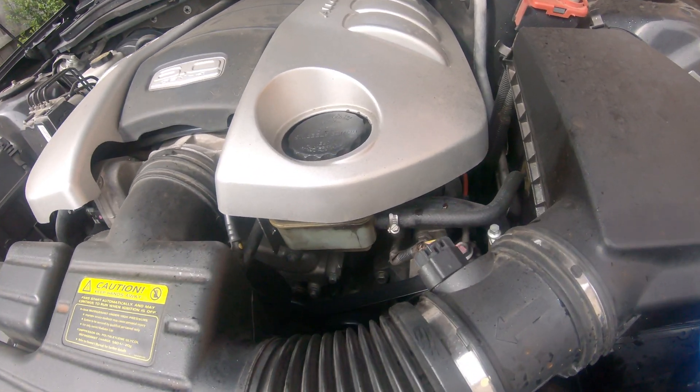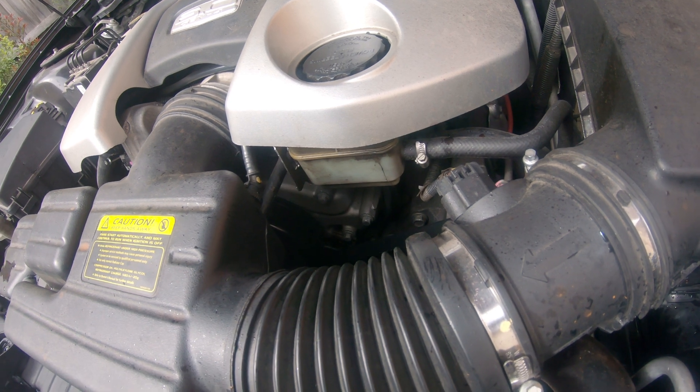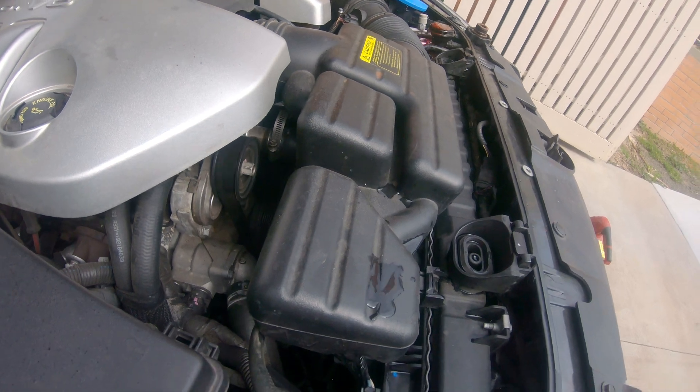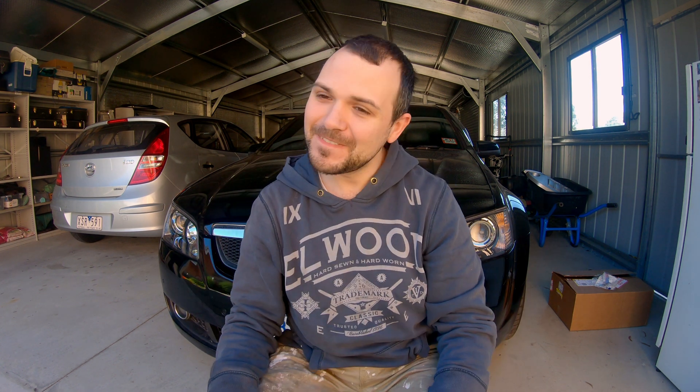But for this thing, something happens straight after I bled the system and put the cap back on. That was the sound of my water pump shitting itself. So, trying to do some preventative maintenance — and how do I get repaid? That means you get to watch me change a water pump in an upcoming video. So stay tuned for that. Thanks for watching, and I'll see you soon when I change the water pump on this thing.